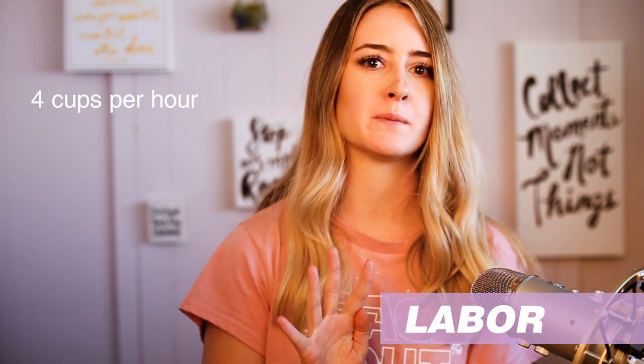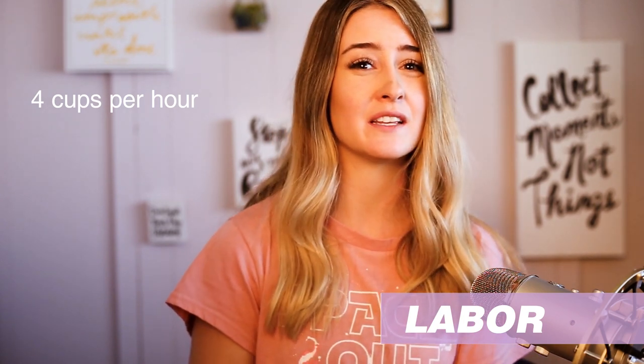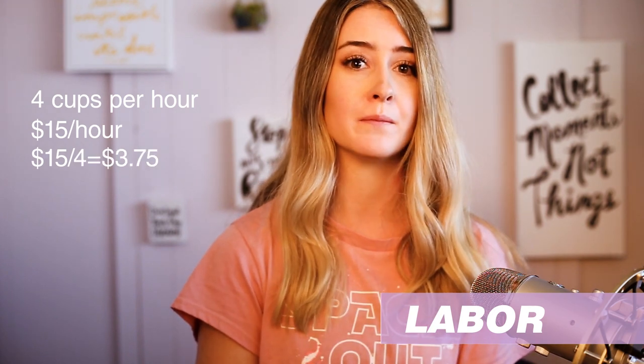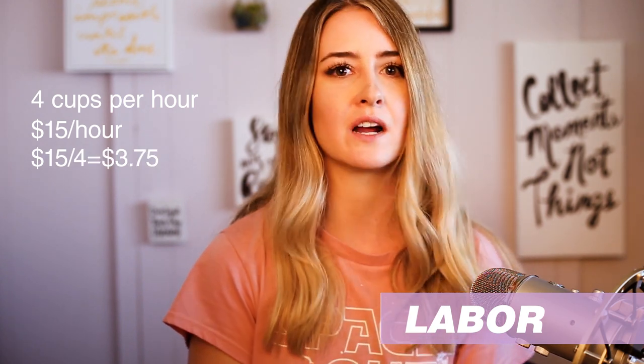Let's use a clay cup as an example. For labor, let's say you can make four cups per hour, start to finish. So your labor is $15 per hour — divide this by four to get the labor per cup, which works out to $3.75.